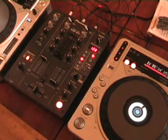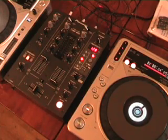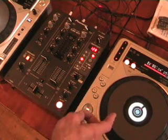Alright folks, Jonathan here. This is video number one in a couple I'm going to be doing on what is known as the fader start. The bit of kit we've got here is the DJM400 and the CDJ800 Mark II.